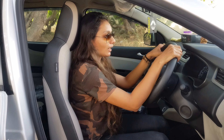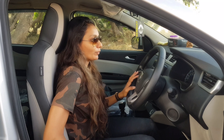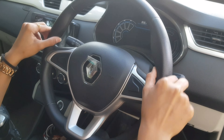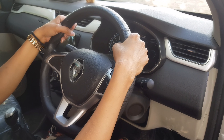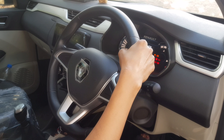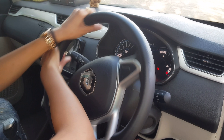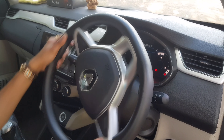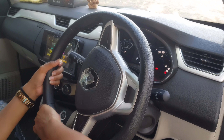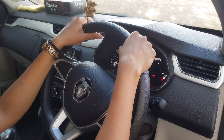When you want to steer, don't cross your hands over each other like this. You should turn the wheel without crossing hands. What will happen is that the hands will not cross each other, and of course the chances of an accident will be reduced.